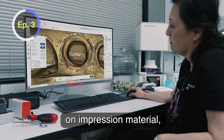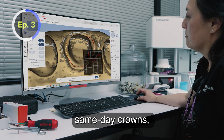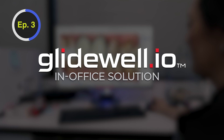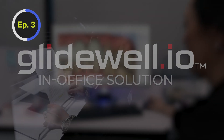Not only do I save money on impression material, going digital opens up the gate to milling out same-day crowns, giving us full control of the design, margins, and contacts. Scans seamlessly pair to work with the Glidewell I.O. system in-office solution.